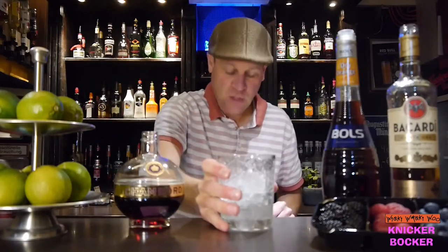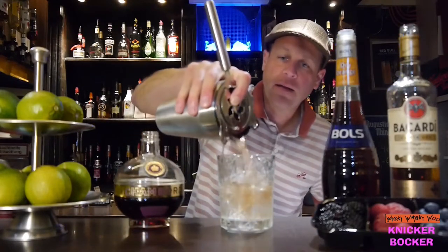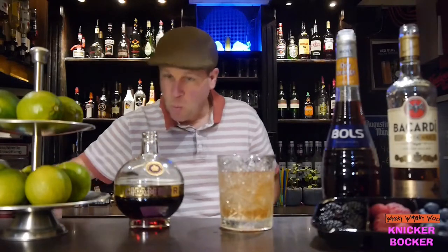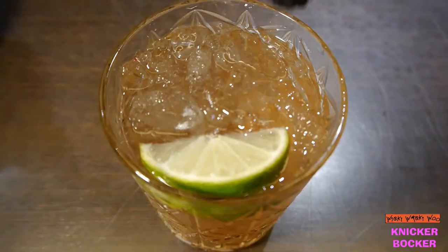I take a tumbler filled half with crushed ice and strain the niggerbogger inside, and then I garnish it with a lime wedge and some seasonal berries.